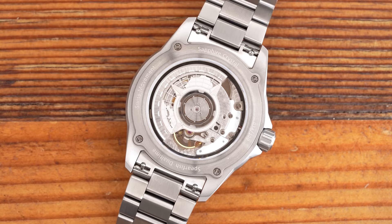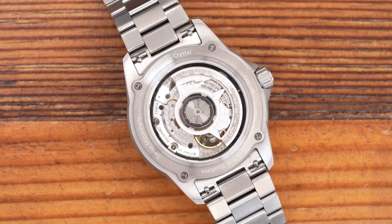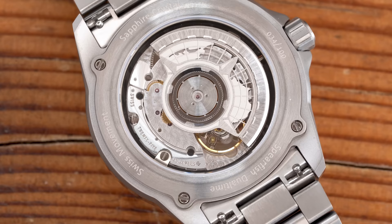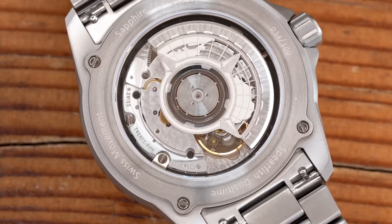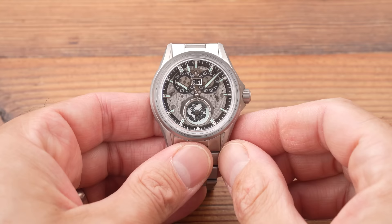You can see the Sellita through a display caseback. This watch is all about tracking multiple time zones — hence the compass-style custom rotor with a part of the world map on it. I can make out the USA, Mediterranean Europe, and North Africa on there. The SW300 has 25 jewels, 42 hours of power reserve, and is a clone of the ETA 2892. These are really good calibers — well decorated, accurate, reliable. If you're going to put a module on top of something, why not an SW300?